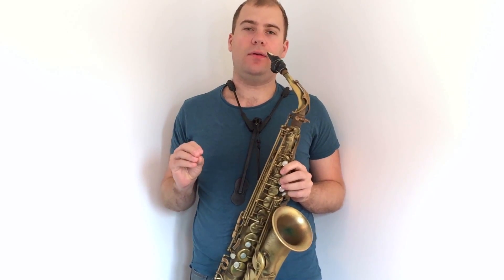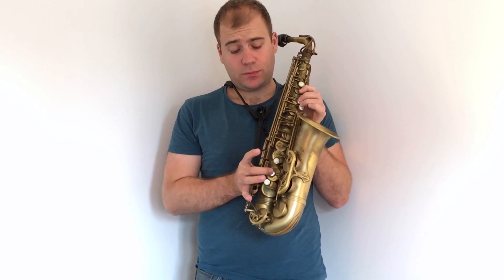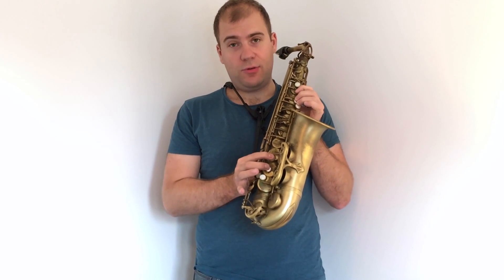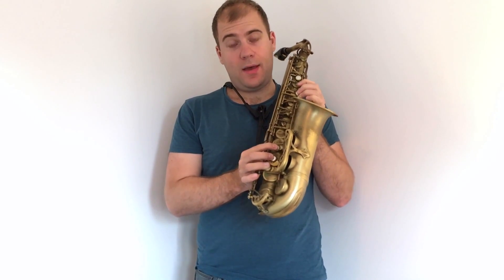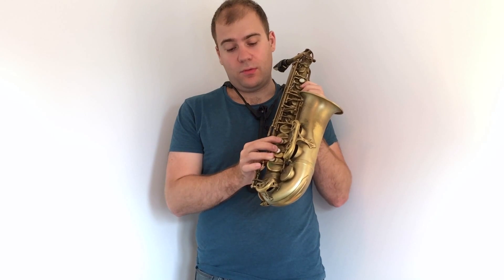Up to the low C, you're only going to add the right hand fingers down. Starting on the left hand with three fingers for G, then add the middle finger for F-sharp, followed by the pointing finger for the E note, then the low D — so three fingers on the left hand and three on the right. Then you add the little finger of your right hand to get the low C.